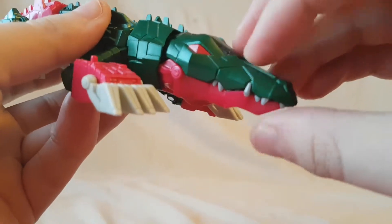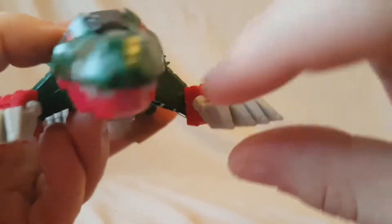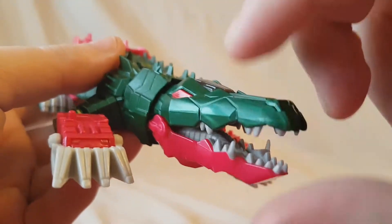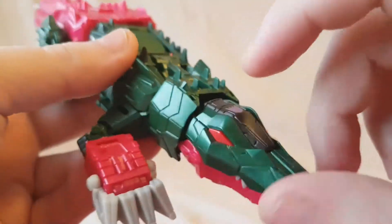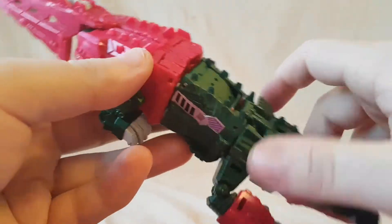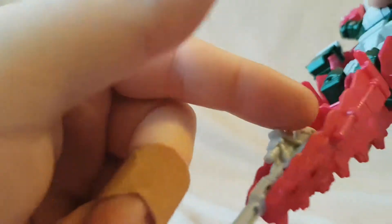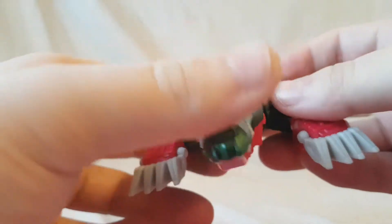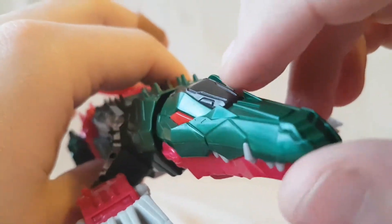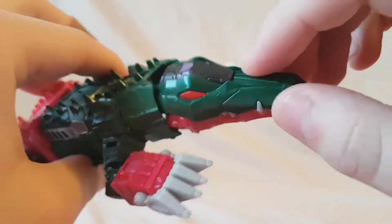We have Skull Smasher in his alt mode. I think this is an alligator because I think the alligator has the two teeth pointing up and a crocodile doesn't. Do you guys remember that episode - was it Magic School Bus? But anyway, crocodile or alligator, whatever - he looks pretty cool. You can see the tail just snaps on like that, and then you get the gun there making a tip. Looks pretty nice. The face sculpt is really sweet. Decepticon logo right there. His mouth opens and shuts. He just looks pretty cool. Transformation is pretty fluent - it's not too difficult once you kind of figure it out.